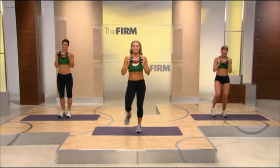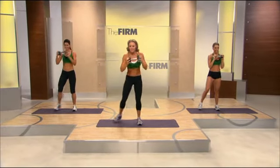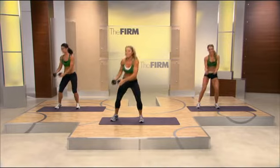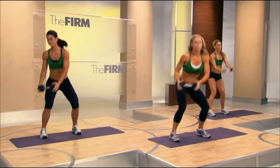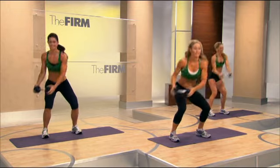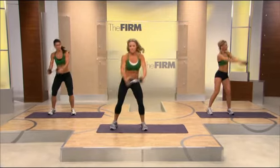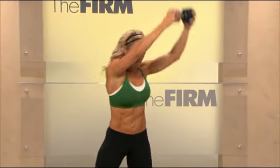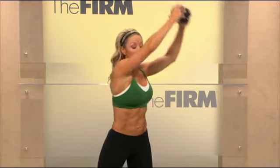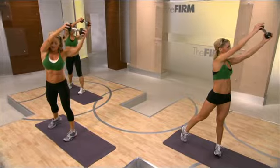Bring it around and let's squat to the left here. Add the chop when you're ready. Plant the foot. Continue to chop. Let's make it a little bigger — add that shoulder rotation. Now let's make it even bigger. Big reach to the top. Warming through that core, guys. Two more from here. Last one. Hold it at the top. Bring it around center.